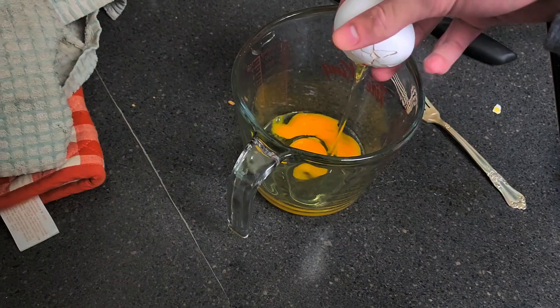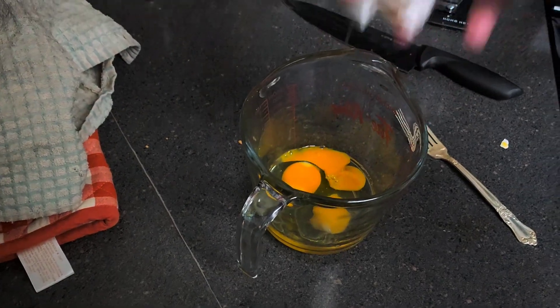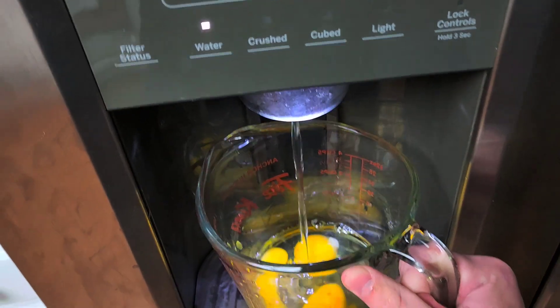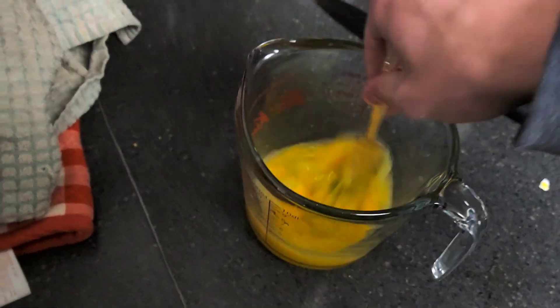It's the last egg. Very good. Next step, we need some water — don't use the sink water. Next step, we're going to stir the eggs.